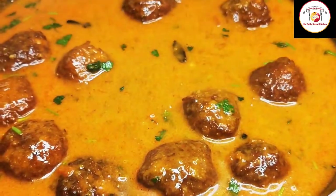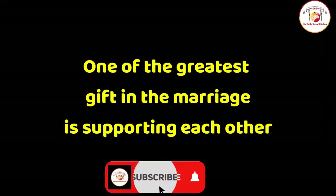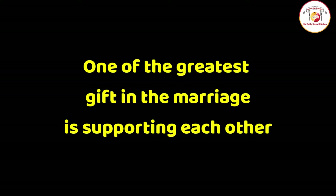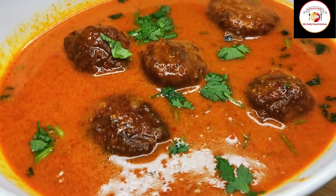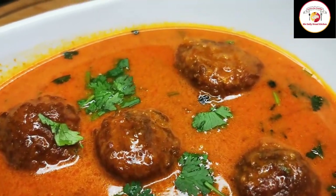Friends, today's motivation: one of the greatest gifts in marriage is supporting each other — very true. If you like the video, don't forget to subscribe and support. Thank you, see you again in the next video. Bye bye.